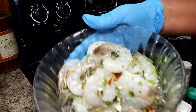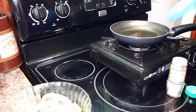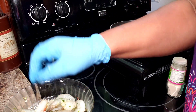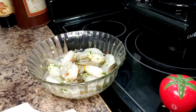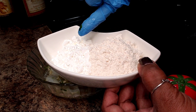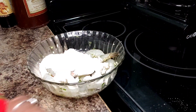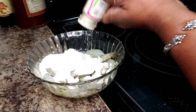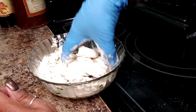My shrimp has marinated and we're getting ready to fry it. What I have here is a third of a cup of flour and three tablespoons of cornstarch. I'm going to get that in here and I'm also going to add a little sprinkle of salt just to season the flour, and some white pepper, maybe about a quarter of a teaspoon. Basically I just want to get this all mixed up.